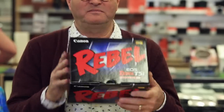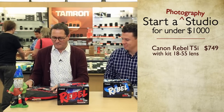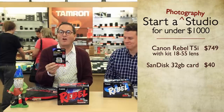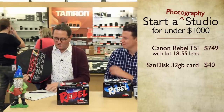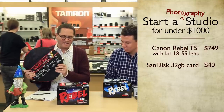For still photography, I went with the Rebel T5i, which can also do video. I got it with the 18-55mm kit lens — it's a variable aperture, f/3.5 to f/5.6. The camera with lens was $750. I also got a SanDisk 32GB memory card, because it's pretty hard to get any images without a card.